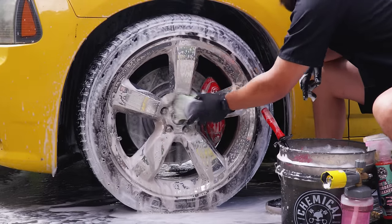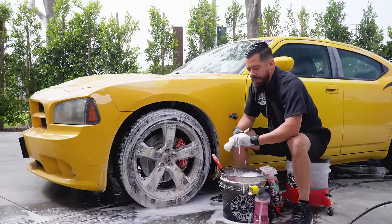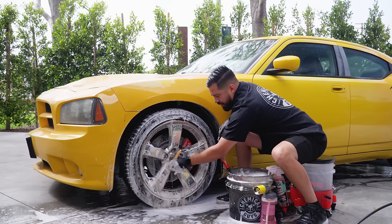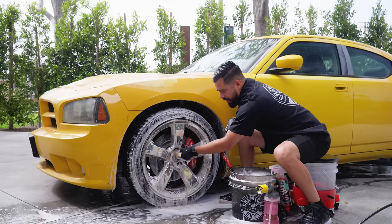Now that we've cleaned the face of the wheel, I'm going to proceed with my Boar's Hair Detailing Brush. As you guys can see, it's more of a thinner, smaller brush, so this is going to work great for getting into all the intricate areas like the lug nuts, the center logo, the brake caliper, the valve stem, and anywhere in between.